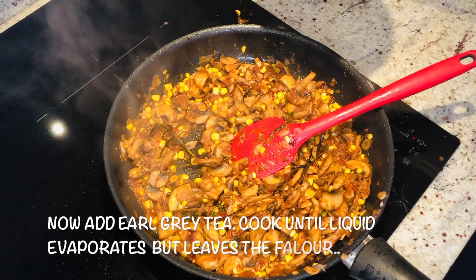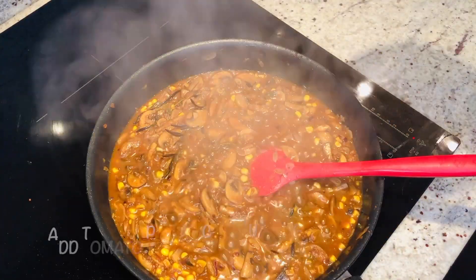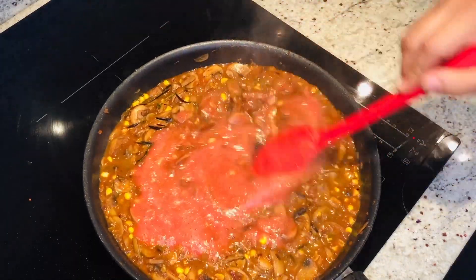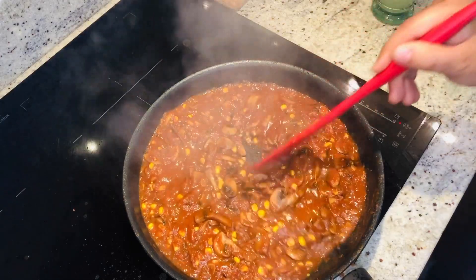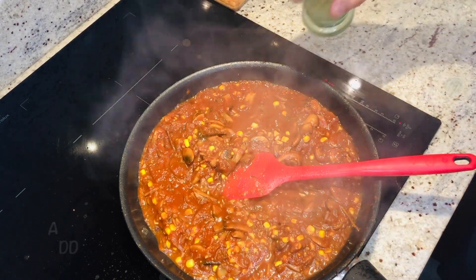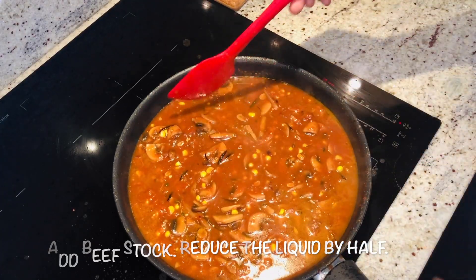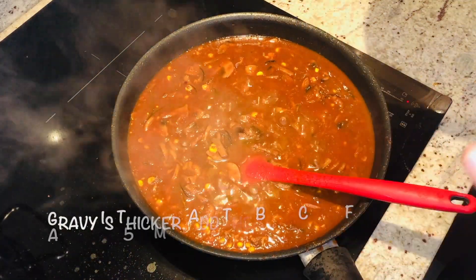Now we will slowly add the Earl Grey tea so it will leave its flavor. Now we will add the tomato puree. Superb — nice color, wow! The tea has evaporated and left its flavor in the gravy — it's super nice. At this stage we will add the beef stock. Now leave it and reduce the quantity in half. You can see the gravy is getting thicker.